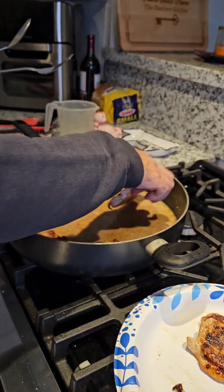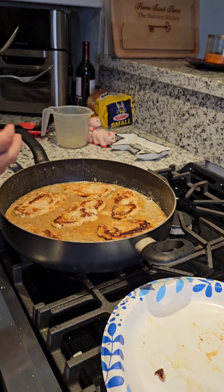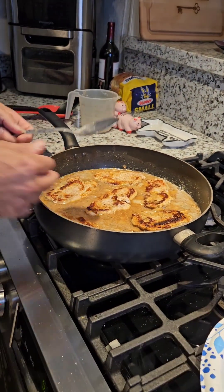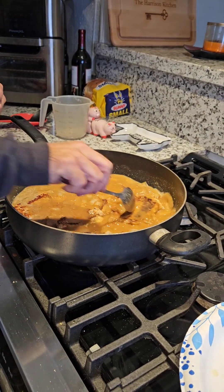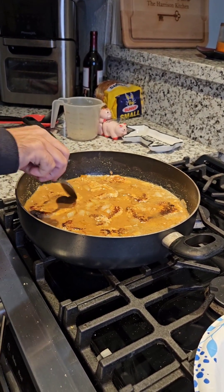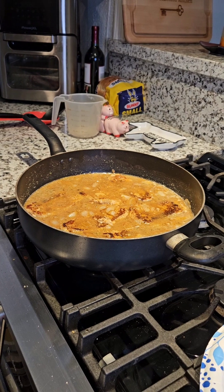Yes, my hands are clean — thank you. You're going to cover the pan up and let it cook for about 45 minutes. Keep checking on it to make sure the gravy doesn't get too thick and start to burn. If the gravy gets a little too thick, it's okay to add just a little water to thin it up.